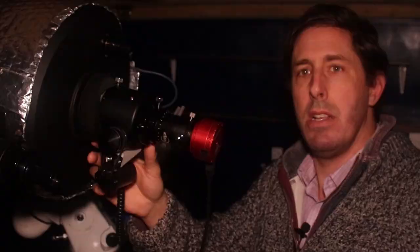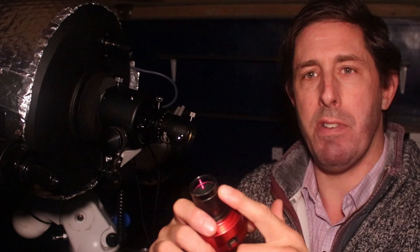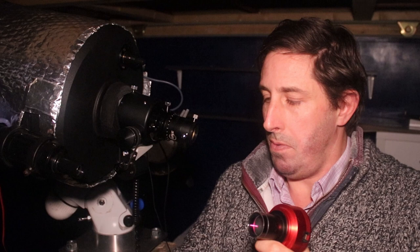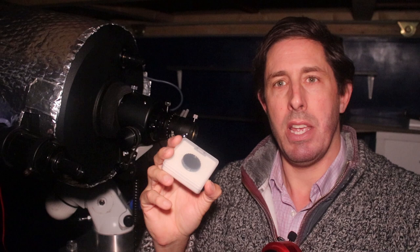This is the ZWO ASI224 colour camera — these cameras are quite sensitive into the infrared, so you have to have an infrared cut filter on the front to stop that infrared bleed-through getting onto the chip, giving you a much sharper image. I also have a 685 nanometer filter that passes only infrared. The reason is that seeing is much better in the infrared, so if there's a night of bad seeing, a 685nm IR filter cuts through the seeing much better than an optical filter.